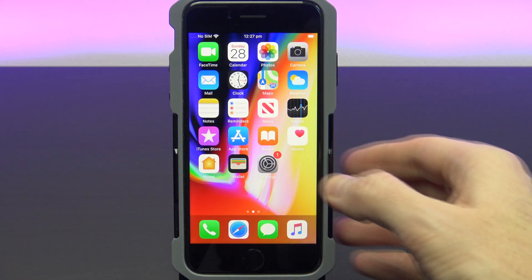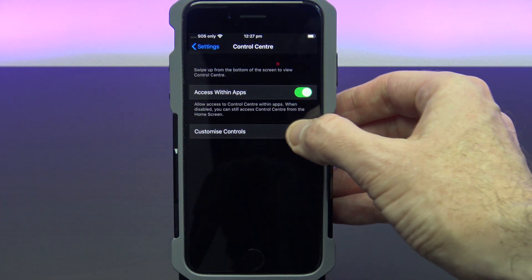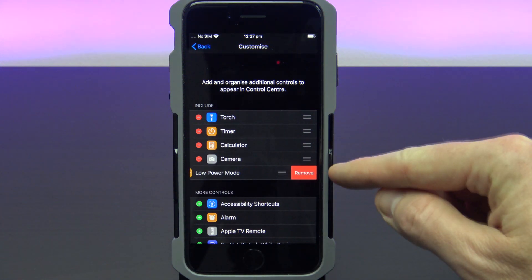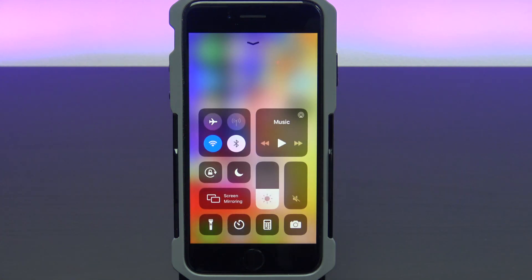To remove the low power mode icon from your control centre, go back into Settings, Control Centre, and Customise Controls. Tap the red minus icon and then tap remove. Then if you go back out and into your control centre, the low power mode icon will be gone.